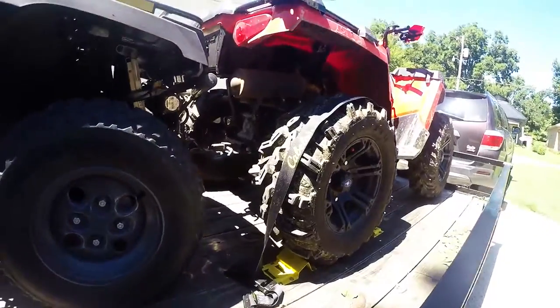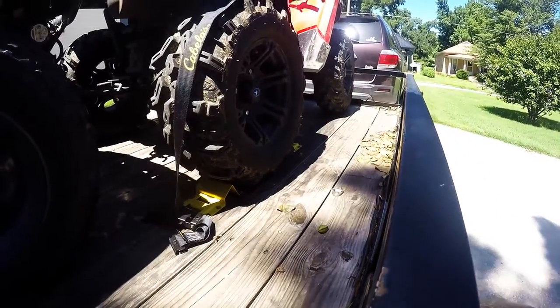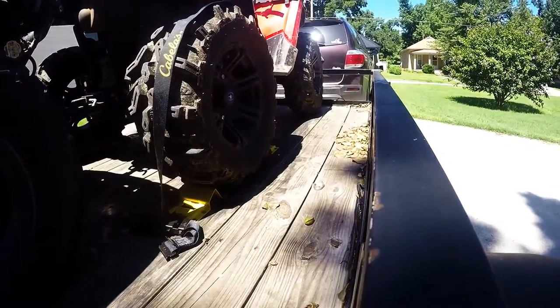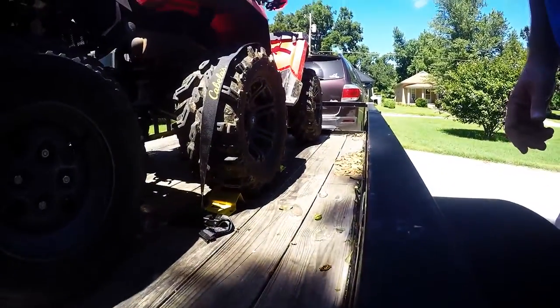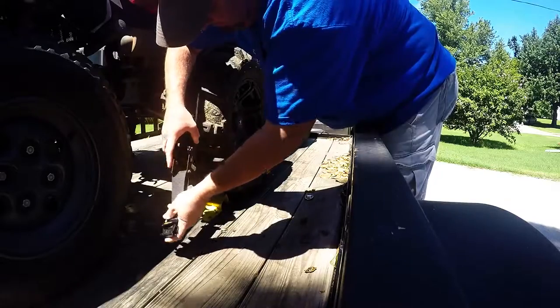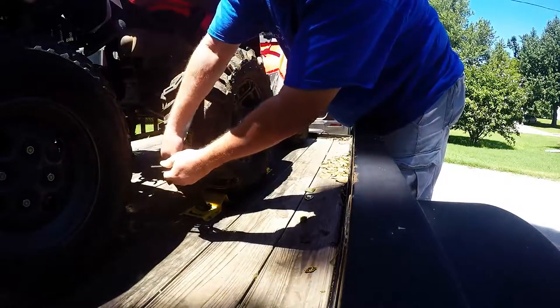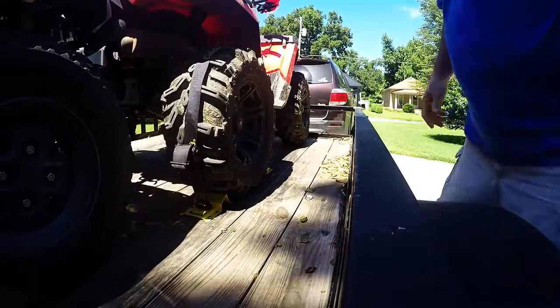Here's another thing I put on this trailer — these tie-downs right here. I got these from Cabela's and they are slick. You just put the chock blocks down on your trailer. It uses the e-track system, so it's just a matter of taking a strap, getting the carabiner, strapping it over, locking it in, pulling — and it's done.